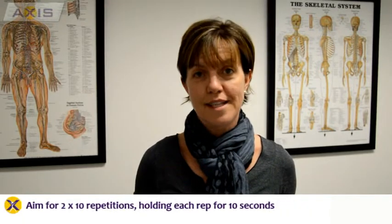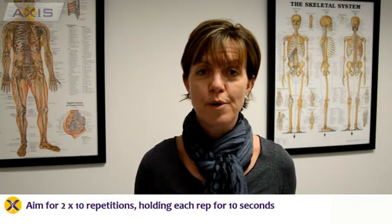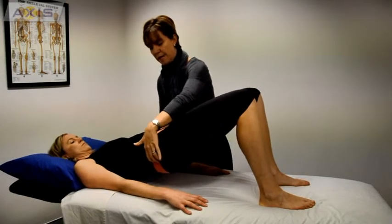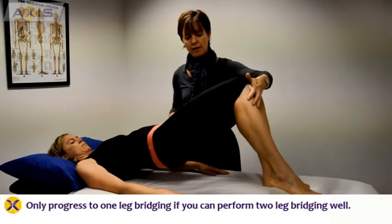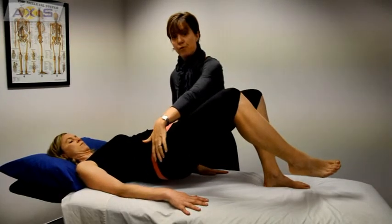Once you have achieved this exercise well and perhaps you've done two lots of 10 repetitions, you might want to progress it to a one-legged bridging, which is a lot harder to control but it is worth it to progress the muscle control. You might like to start this by performing a bridge, coming up, and then just lift one heel off the bed.